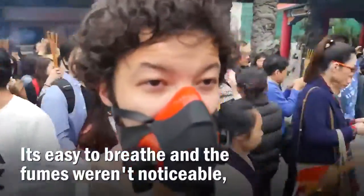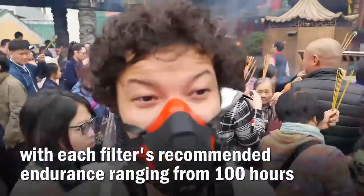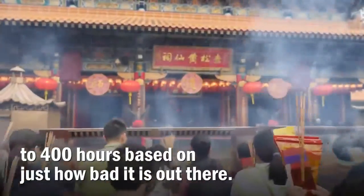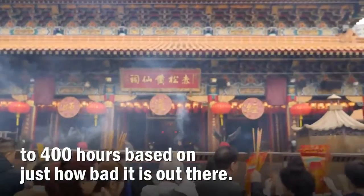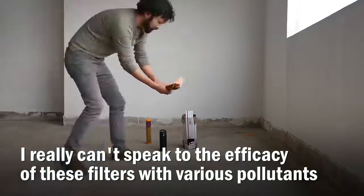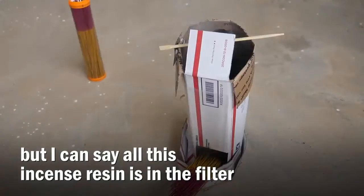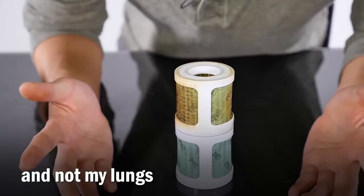It's easier to breathe, and the fumes weren't noticeable. With each filter, I recommend endurance ranging from 100 hours to 400 hours based on just how bad it is out there. I really can't speak to the efficacy of these filters with various pollutants, but I can say all this incense resin is in the filter and not my lungs.